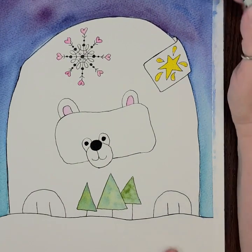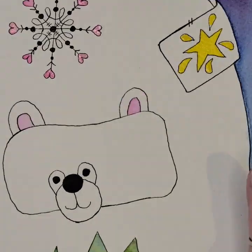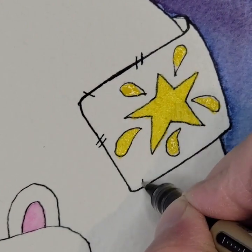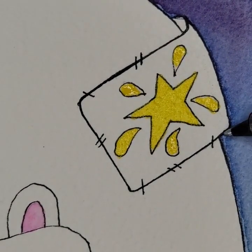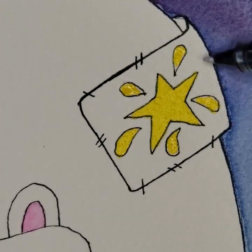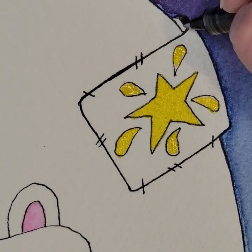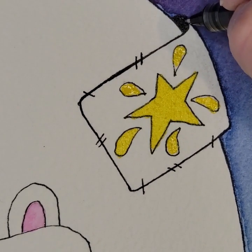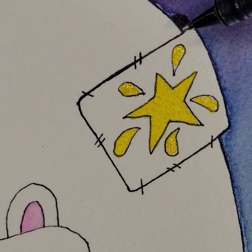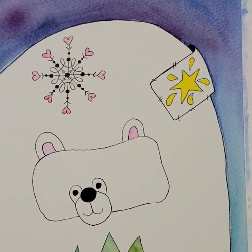Now I'm going to put some stitches around the patch so it looks like it's sewn on — just little stitch marks randomly, sometimes one sometimes two, all the way around. I'm not going to do it on the side where it goes around the back. I'm also going to black in that little U shape right where the patch goes around the back, because if the patch were going around the back there's going to be a shadow there. Blacking that little spot in adds to the three-dimensional illusion.